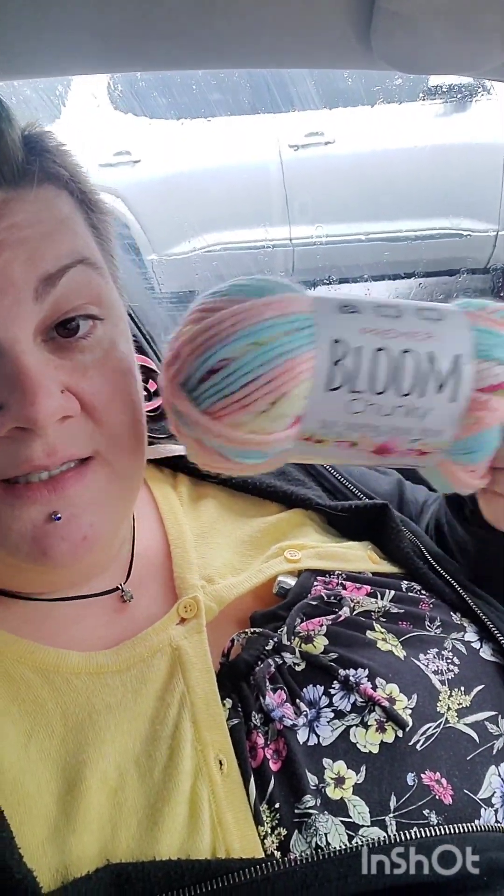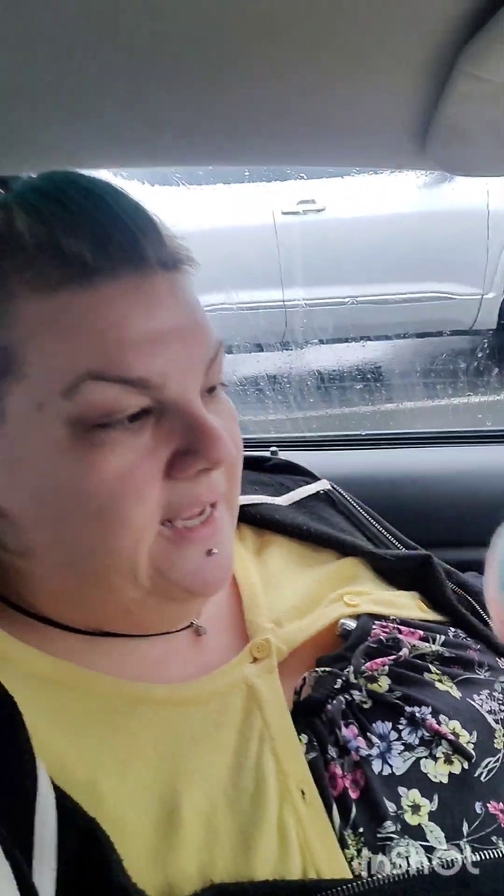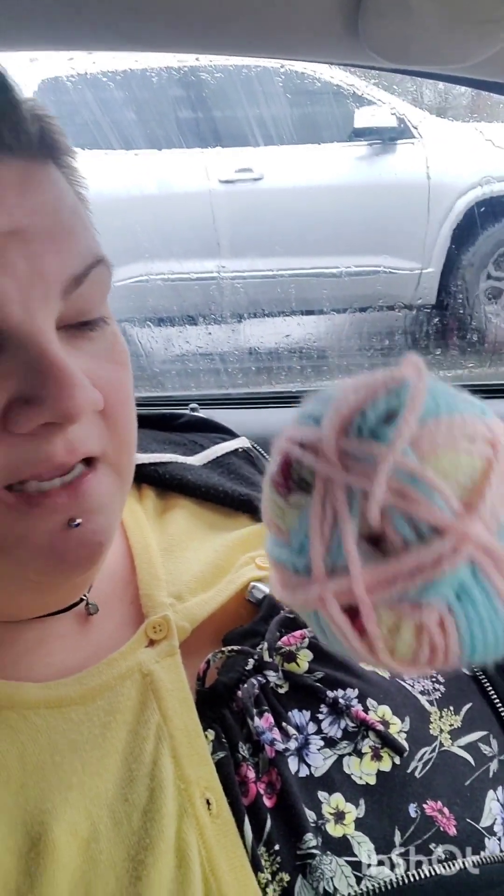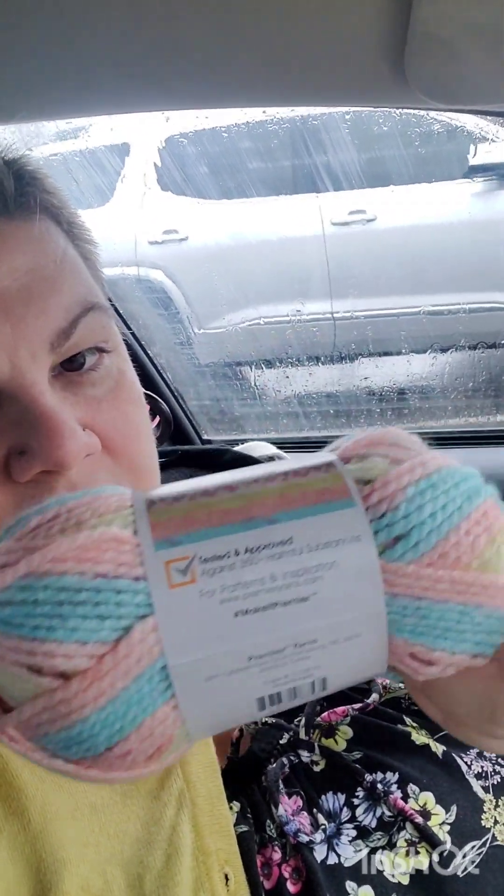When you order the yarn I recommended on Amazon it's 109 yards, but the other one is 200 yards — so yeah, I'm going to have to buy a lot more of this to get the blanket I wanted. I hope the repeat pattern is the same, but the smaller skein is so small there's not even a pattern visible on it.